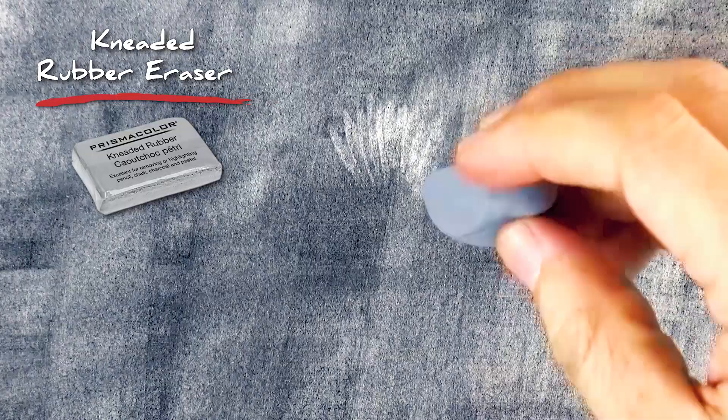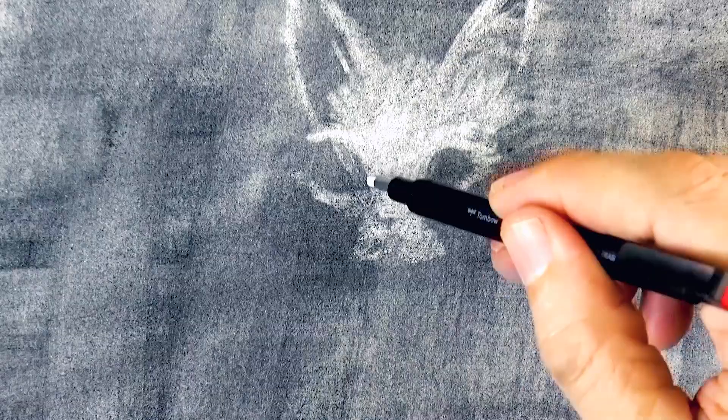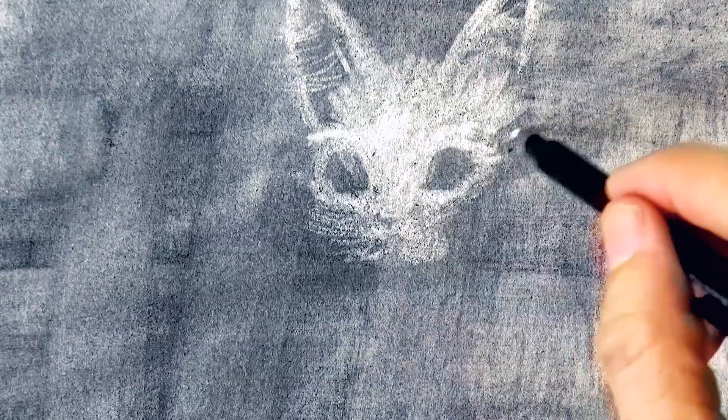And now we can draw by erasing. I am using a kneaded eraser because it is cleaner and because you can give it different shapes. Here we draw in negative — that is, we draw the whites, we draw the lights. And what is dark we leave it pretty much as is. We can also use different types of erasers, like this pen eraser which is very fine for detail.